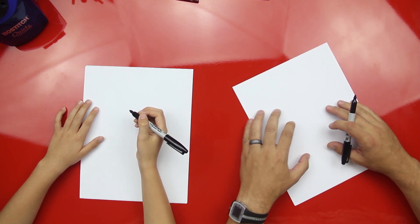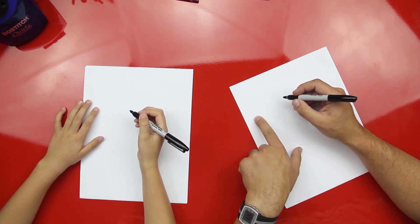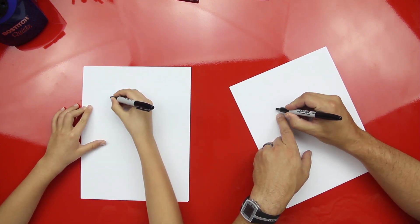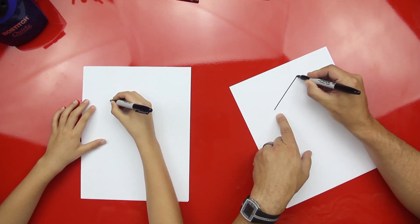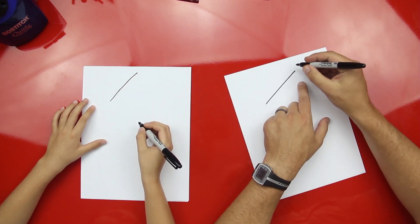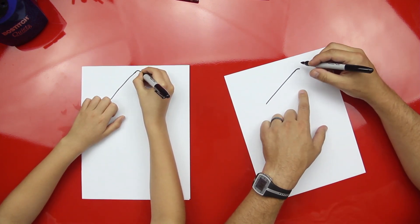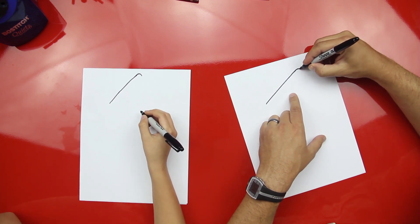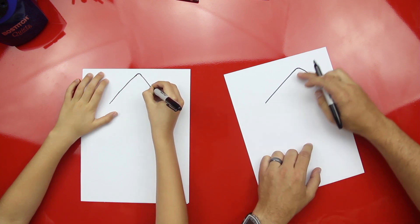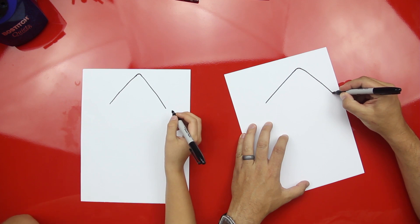Alright, okay, ready? First step, we're going to draw her head, and it's going to be a diagonal line that starts not all the way over, and not in the middle of the paper, but a little to the left, and we're going to draw it all the way up. And you want to stop. Yeah, good job. And then we're going to draw a little corner on it, just like a little hook, so it's not a sharp hook. And then we're going to draw another line that comes down, and this is for the top of her nose. And she kind of has a square nose, huh? Yeah. Because she's a whale.